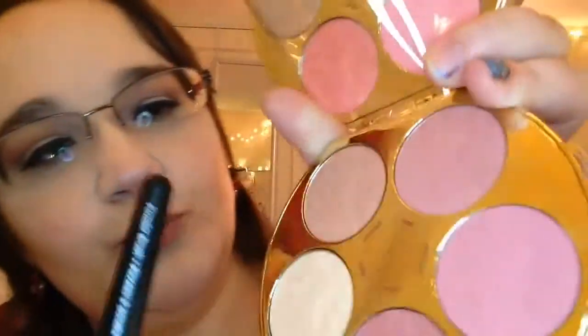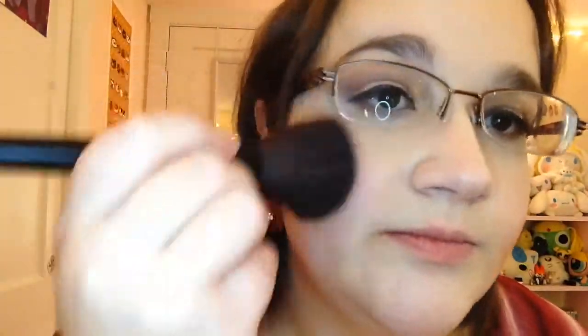Next I'm going into my Tarte blush palette, and I'm taking the color Icon. I'm just going to be brushing that in with a fluffy blush brush.